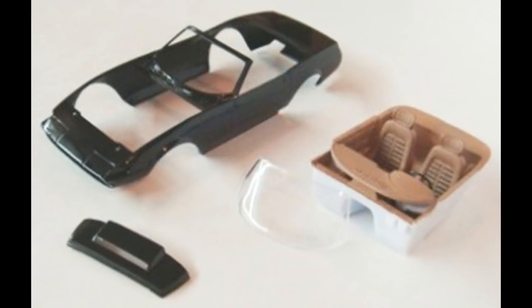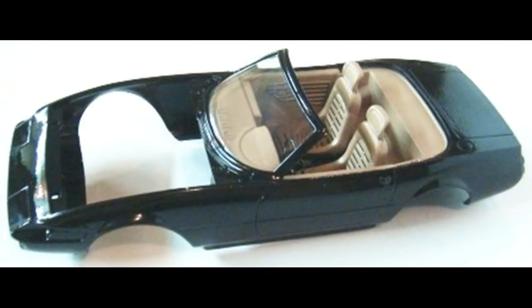Spray-paint the body and the front body pan gloss black. For step eight, the windshield is glued into the body after the paint is dry using some white glue or clear window cement. This is followed by gluing the interior assembly into place — locate the gluing position points and then use some slow-setting glue and clamps, or some epoxy glue, to set the interior into position. Then the front body pan is glued to the body.